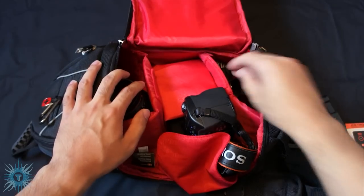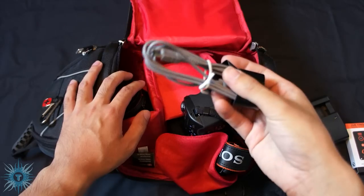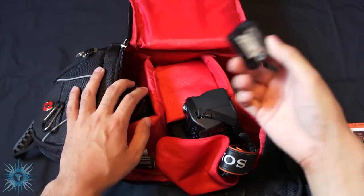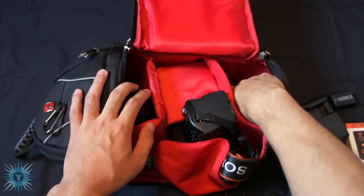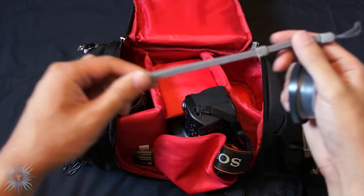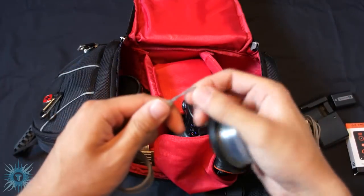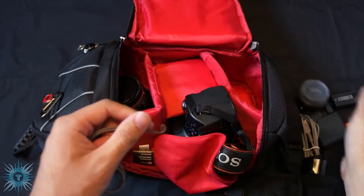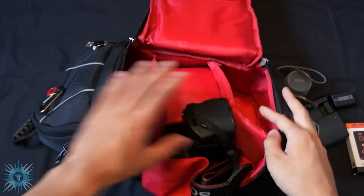Here's my charger, a USB data cord and a piece of paper surrounding it. Just an extra battery I got. And this is an old hand strap and lens cap. That is it for there.